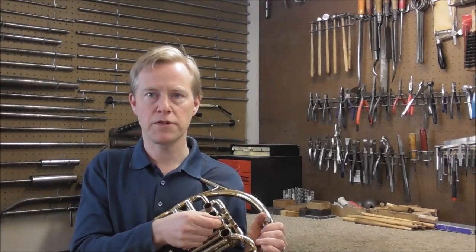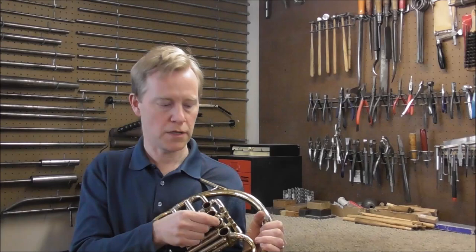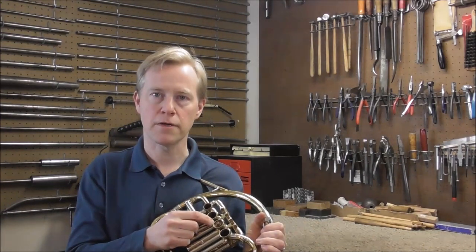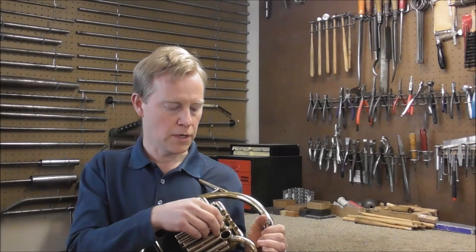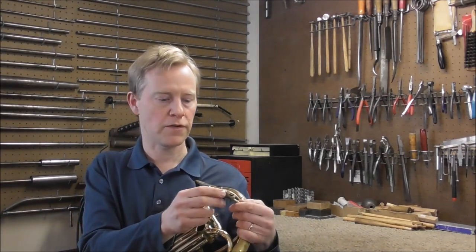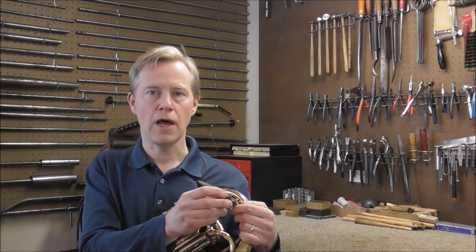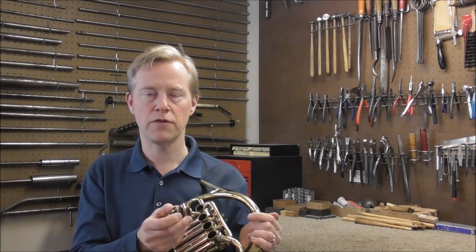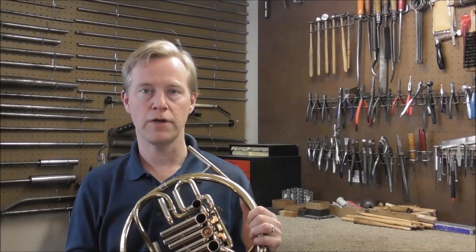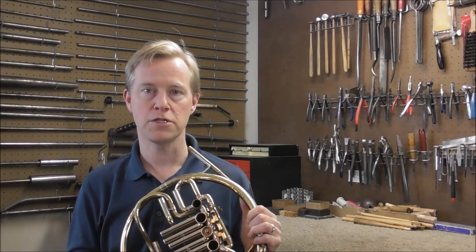You can tighten up the valves so that they do not rattle and are quiet, but there will still be a gap between the face of the valve and the casing. The only thing you can do to fill in that gap is to get a valve job, where they put plating on the valves and then rework them. However, that is very expensive if you can even find anyone to do it. If you know anyone who does valve refitting on French horns, leave a message in the comments below.